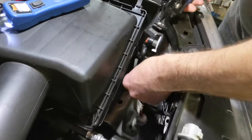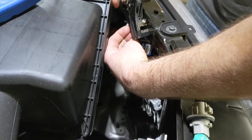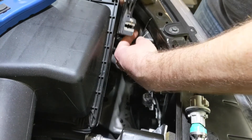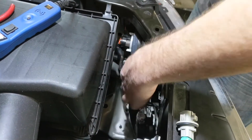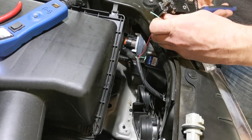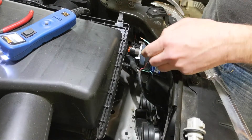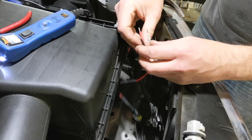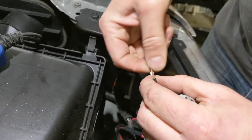We see people use the little T-taps and the 3M quick connects all the time, and they always have problems — they eventually get corroded or come loose or get a weak connection. So I always recommend staying away from those. And please, for the love of God, don't use wire nuts because those are made for home wiring and not vehicles that have lots of movement and changes in temperature. It just won't work.